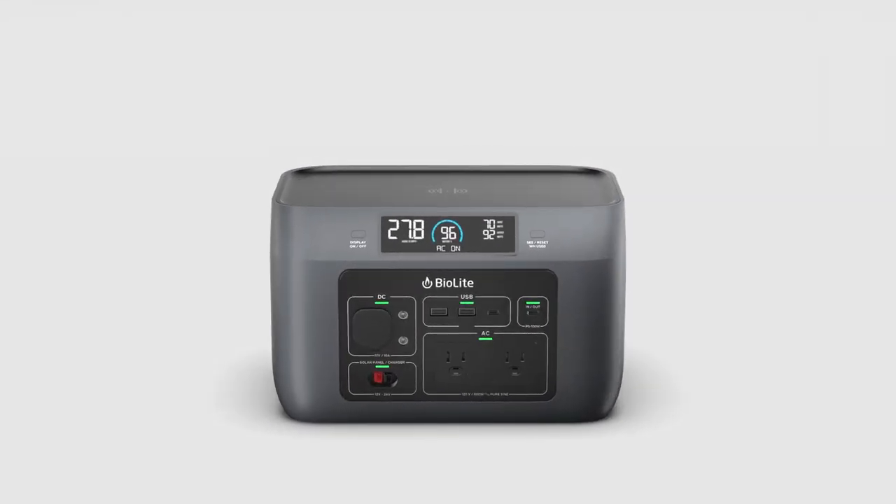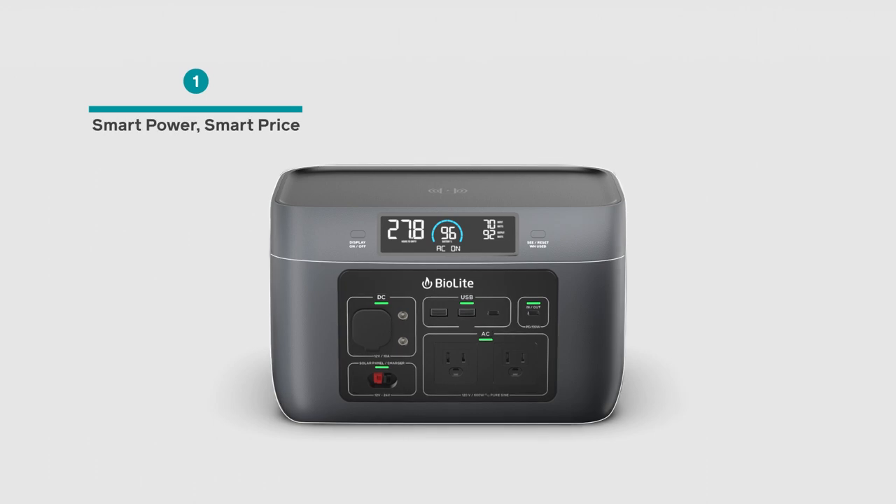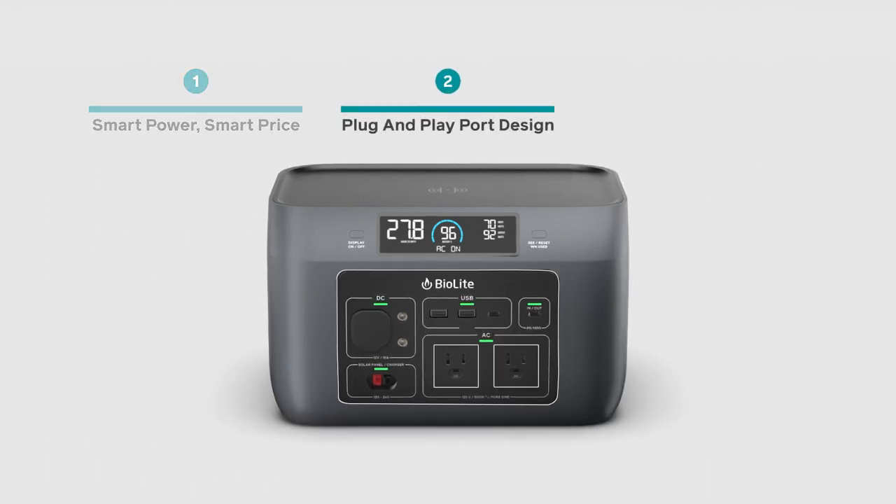Three important things about the BioLite Base Charge. One, it delivers high capacity power at an incredibly smart price. Two, plug-and-play port design delivers the right electricity for the job.